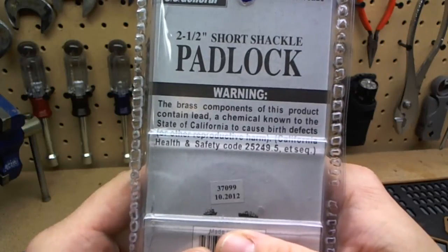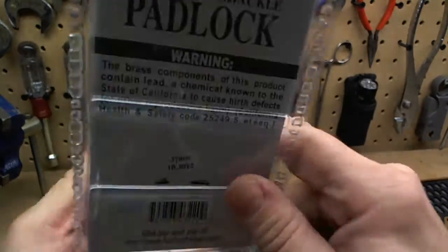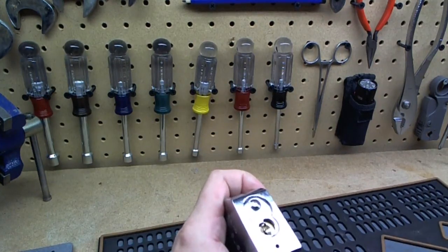There's a warning — the brass contains lead, birth defects in California, yada yada. So let's pick it and get it.